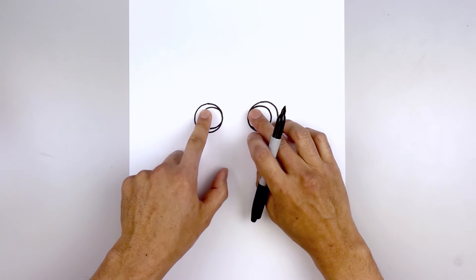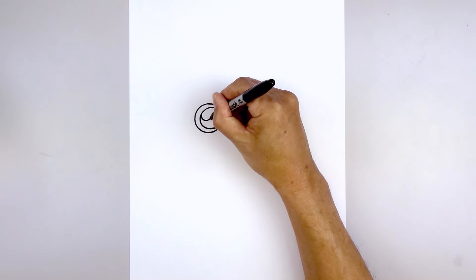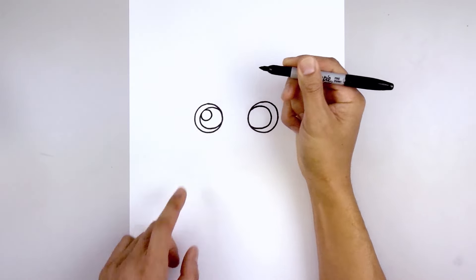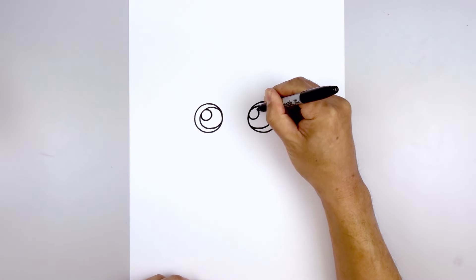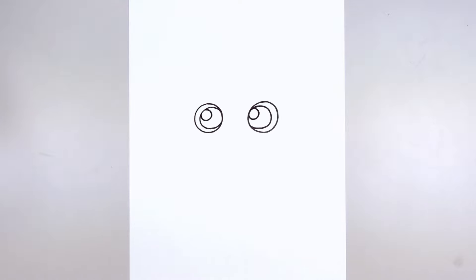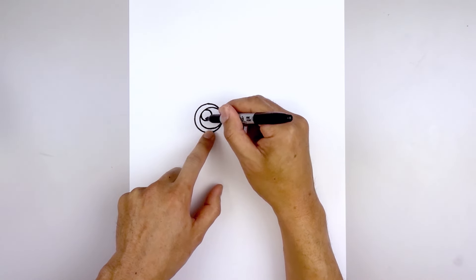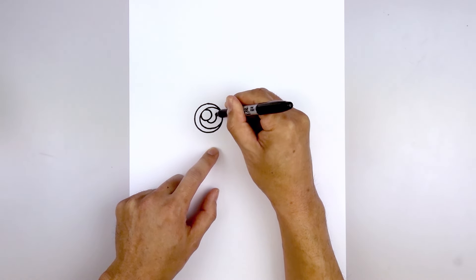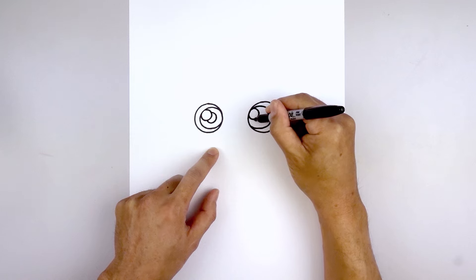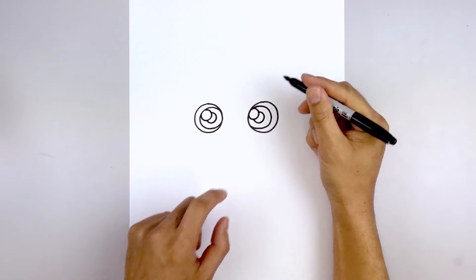Let's add a small highlight circle on the top left side of each iris — starting up here, going in, and then back out. Let's line this up on the right and do the same thing. Now I'll add a smaller circle in the center of the iris, but we're going to tuck this in behind the highlight. Start down here, around, and back out, and do the same thing on the right. Then we'll fill those in black.